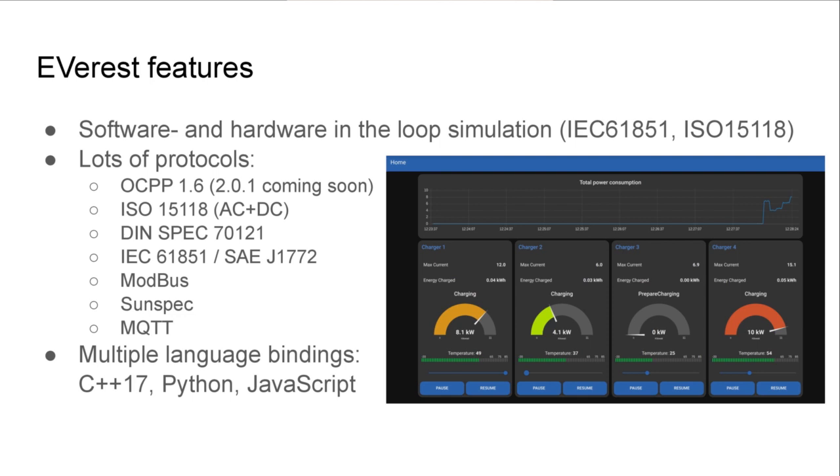Everest also comes with software and hardware-in-the-loop simulation facilities and implements many protocols relevant in the EV charging space: OCPP 1.6 with 2.0.1 support coming very soon, ISO 15118 AC and DC, the DIN Spec, and basic PWM charging. We also have Modbus communication for external power meters, and an API over MQTT to integrate charging session data into home automation. Everest itself is written in C++17 but there are also language bindings for Python and JavaScript, so you can write modules in whichever of these three languages suits your needs.